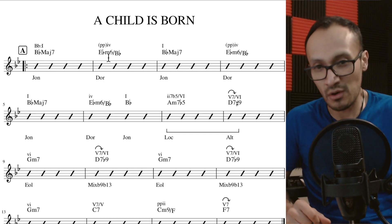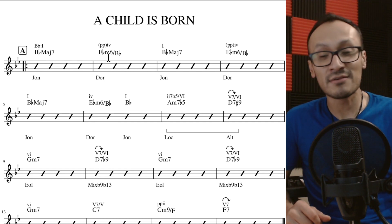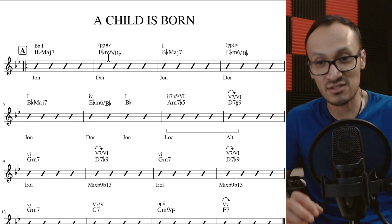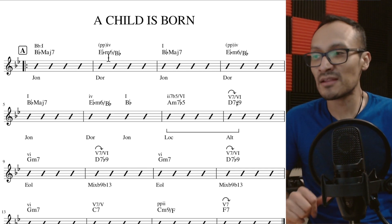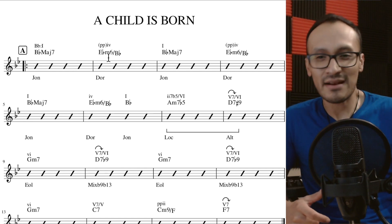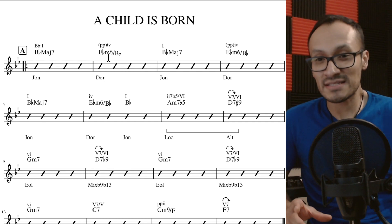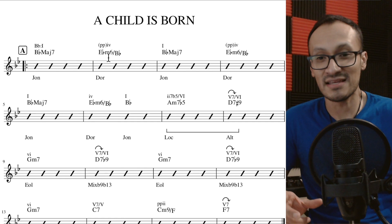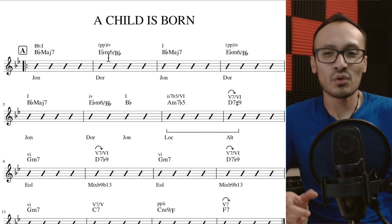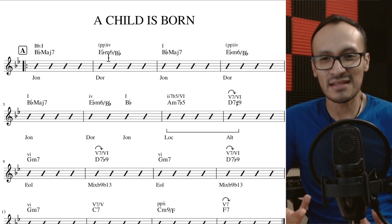Se trata de un acorde Mi bemol menor sexta con el bajo en Si bemol. Es una combinación un poco extraña, pero el Si bemol se debe a un punto pedal — esto quiere decir que el bajo se va a mantener durante toda la primera parte sobre esa nota, y vamos a ir cambiando únicamente el acorde. Los que ya conocen un poco de armonía saben que el acorde menor sexta tiene un pequeño detalle: contiene tritono, por lo tanto adquiere un carácter de dominante.